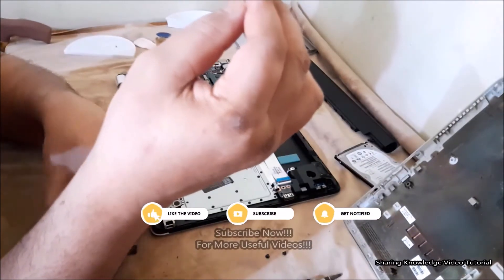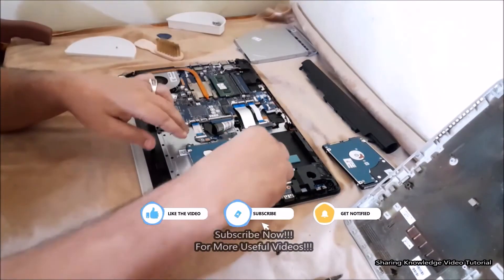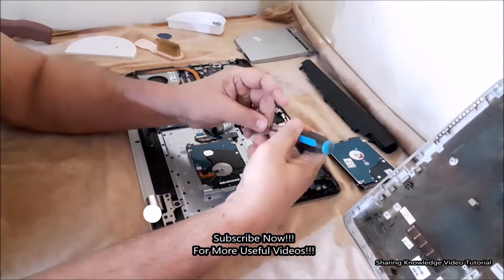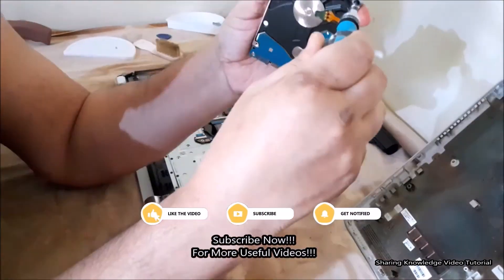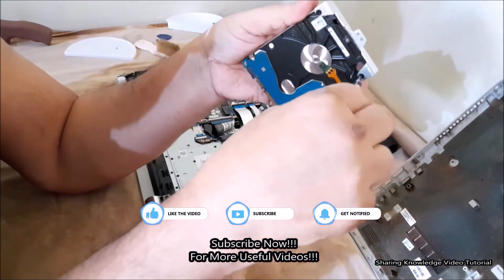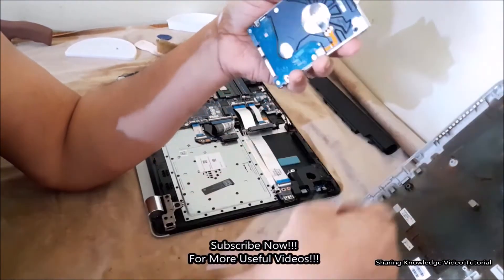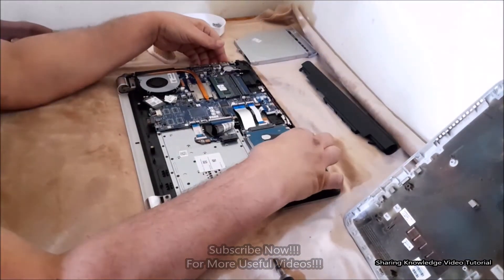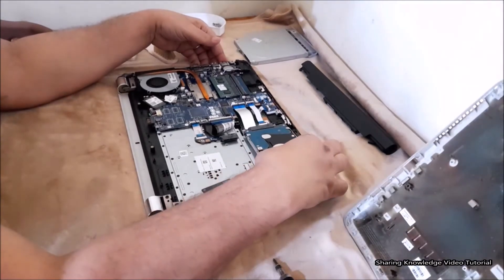To replace the hard disk drive, place the new hard disk drive into the hard drive carrier bay. Tighten the two head screws that secure the hard disk drive to the hard drive carrier bay. Then slightly push the hard disk drive connector into the SATA board.